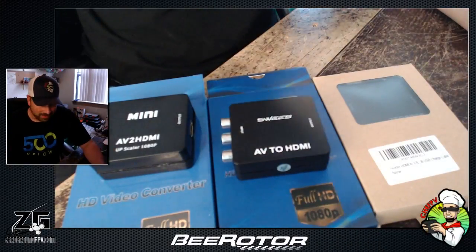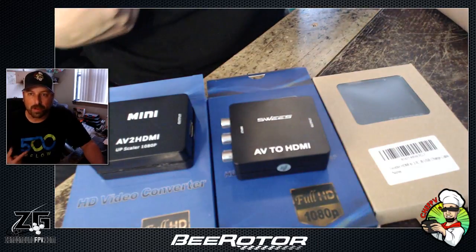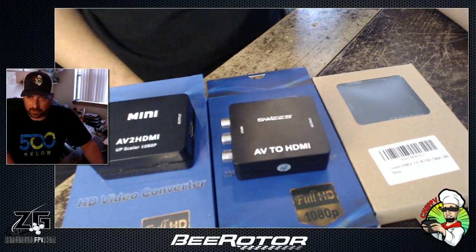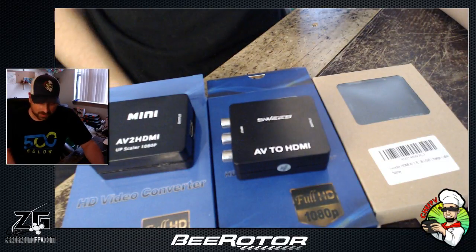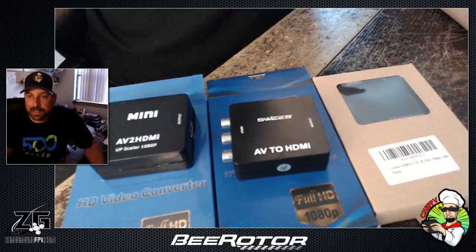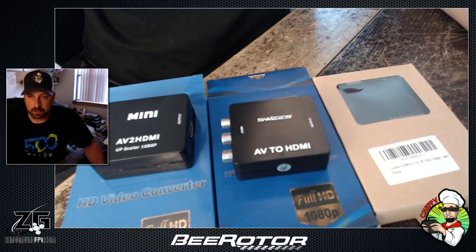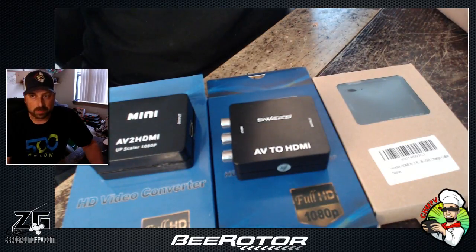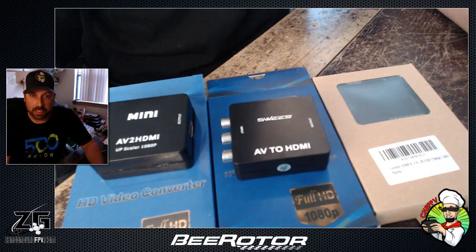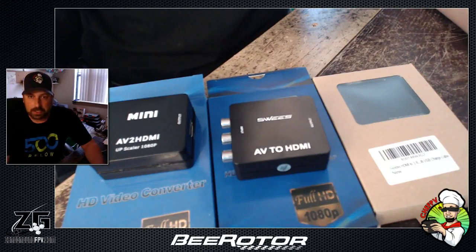Hey, what's going on guys and gals, Chef PV here, Troy's your gun, FPV team B Rotor 500. We are going to talk converters. I had a converter — the first one on my ground station build — that worked fine. There was no lag, or seemingly no lag, and it provided a great, clean picture.